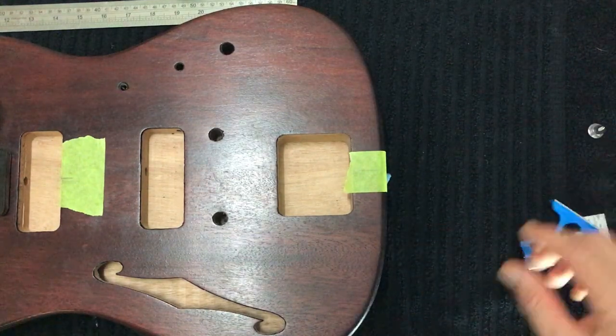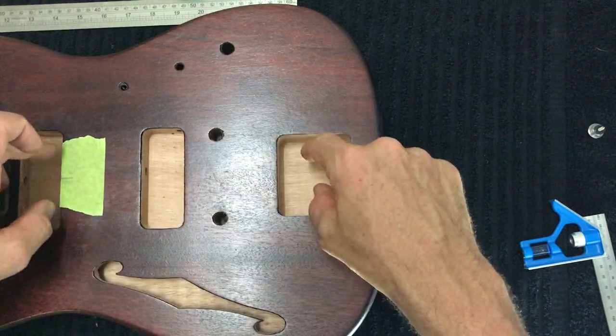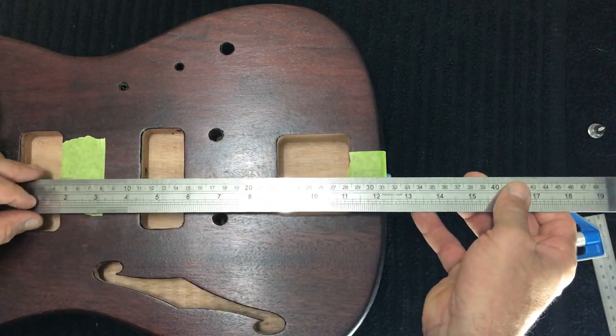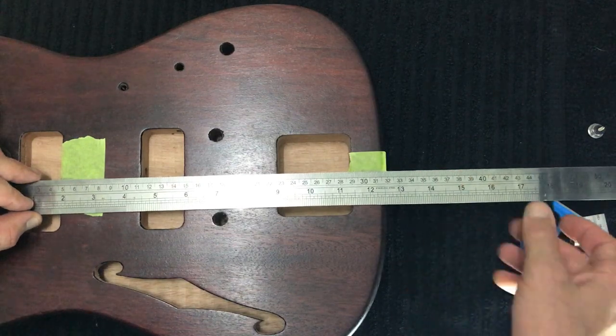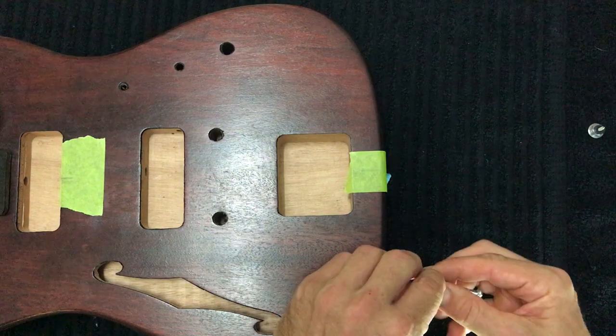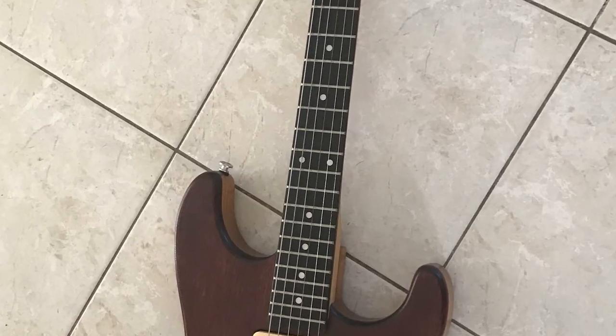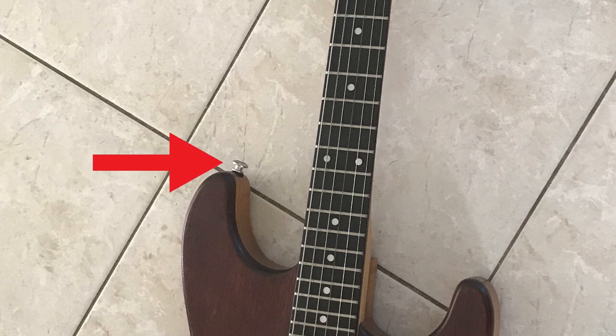We'll start with the base. I've put some masking tape on the body of the guitar, measured halfway between the two cavities, and then using my ruler — very carefully so I don't scratch the surface — I've marked the center. Then using a set square, I've marked down and measured half to mark my hole.